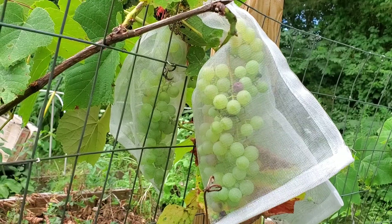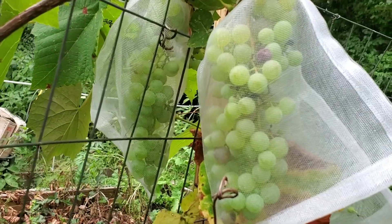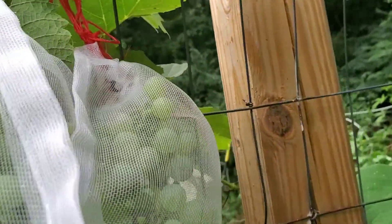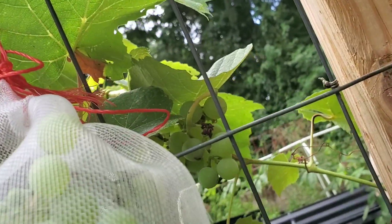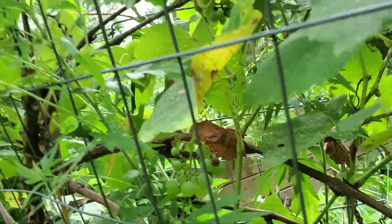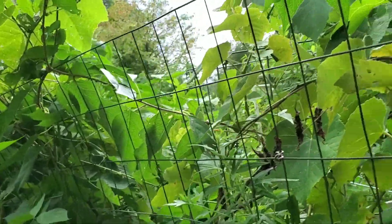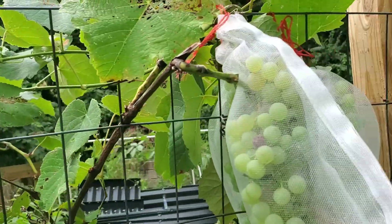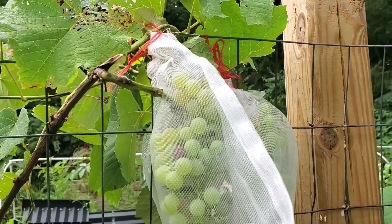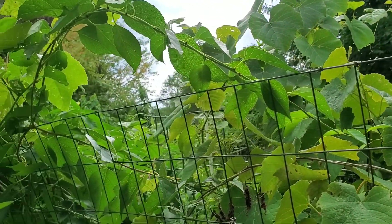As you can see I put some grapes in protective sleeves — not everything, of course. There are some still outside; I'm not going to be that mean to wildlife. Hopefully the wildlife will cooperate and leave me something to eat. Last year they ripped everything out of the sleeve.